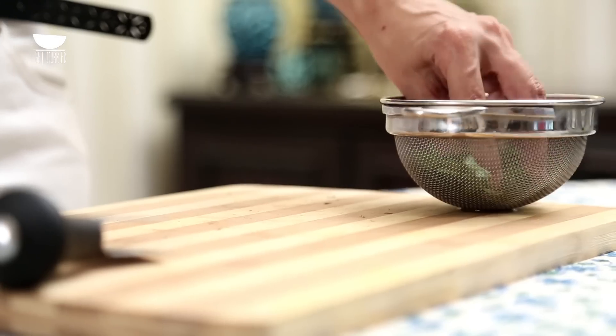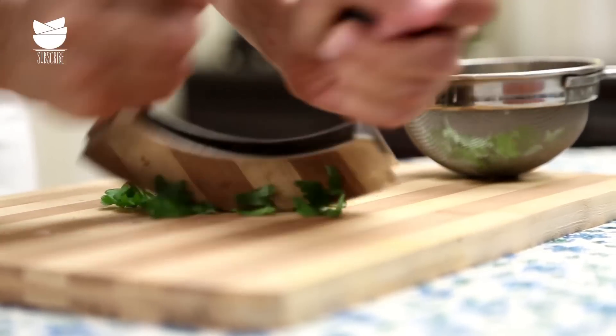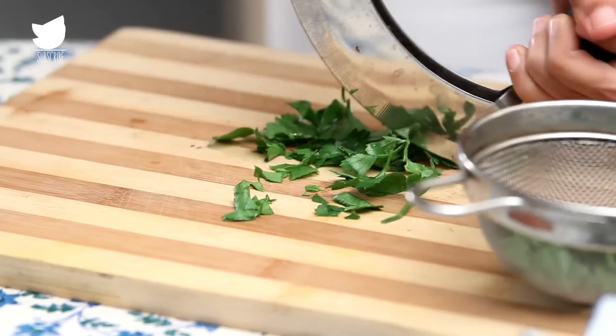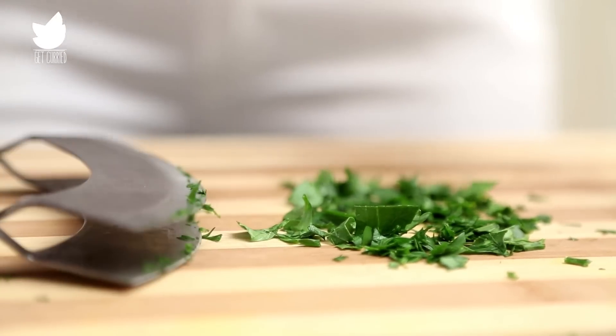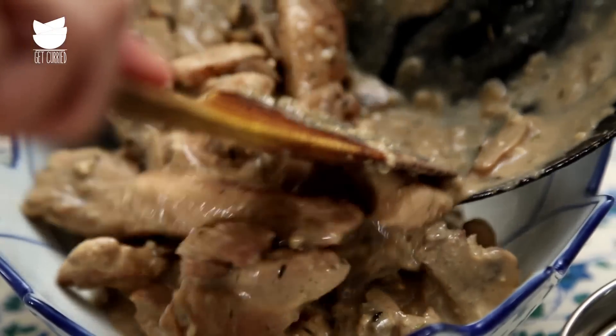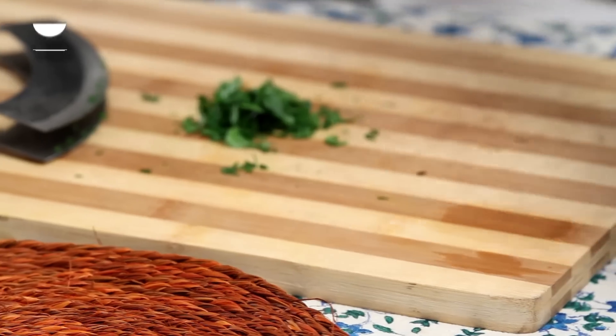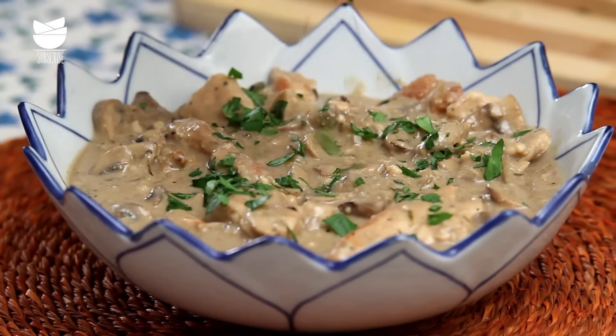Chop up some fresh parsley to garnish — just take a handful and roughly chop it up. Add the freshly chopped parsley over the Chicken Stroganoff. This is an easy recipe for Chicken Stroganoff and I really hope that you try it soon. When you do, leave a comment to let me know how it turned out. Ciao!